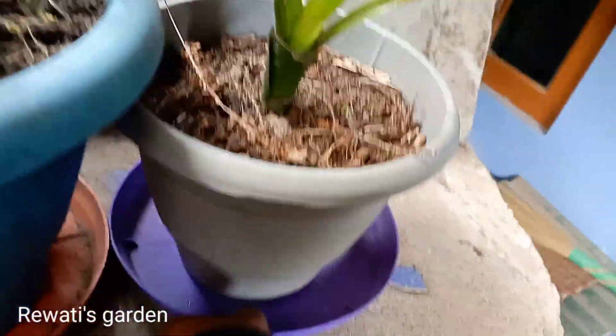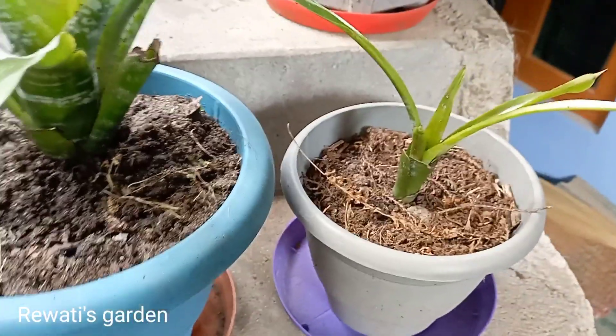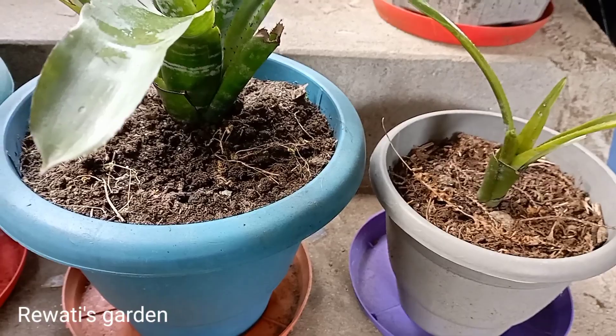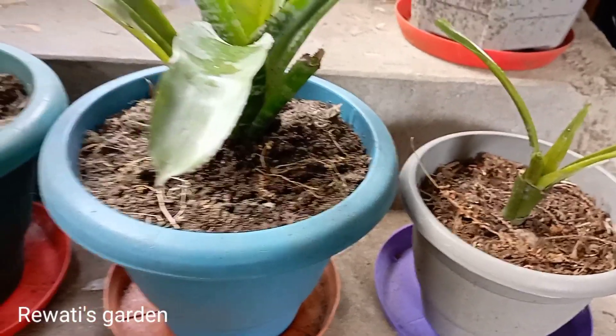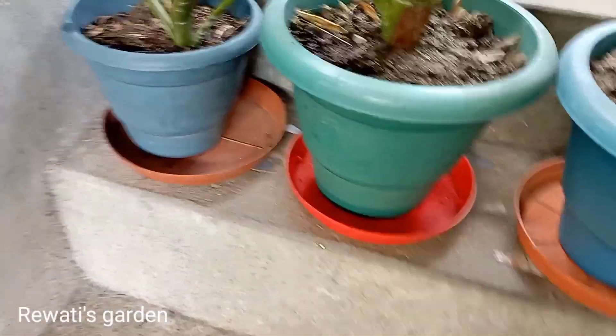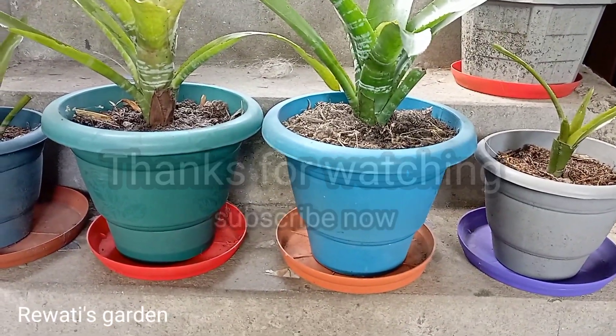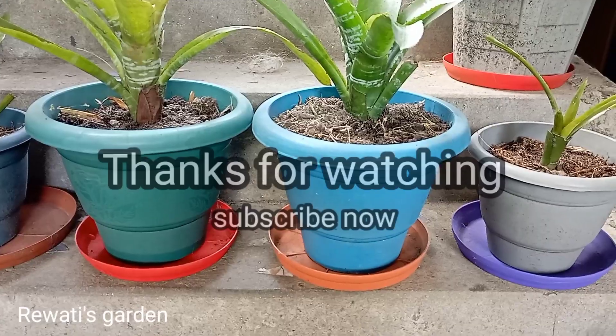That's it! If you like this, please like, comment, and share your opinion. Subscribe to my channel — if you like this video, please don't forget to subscribe.